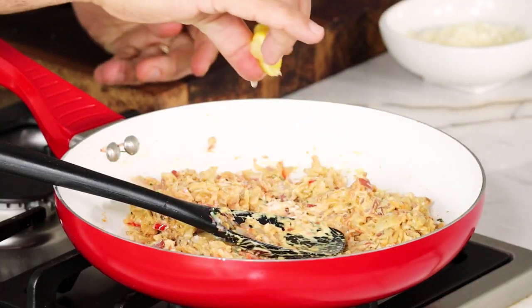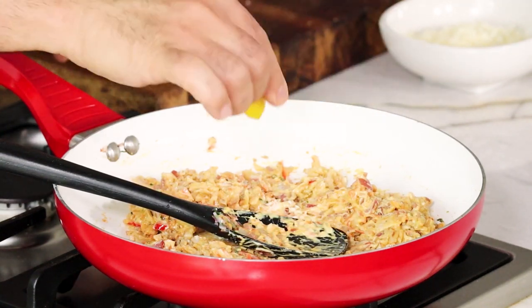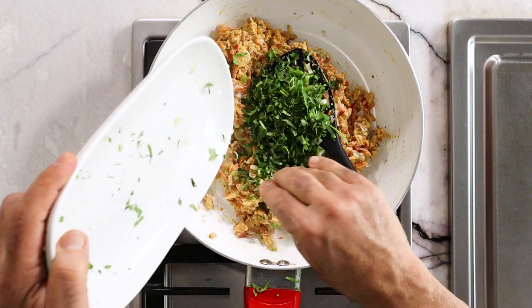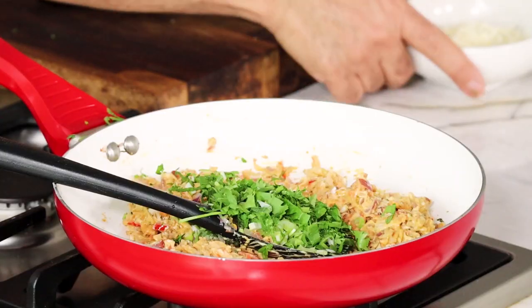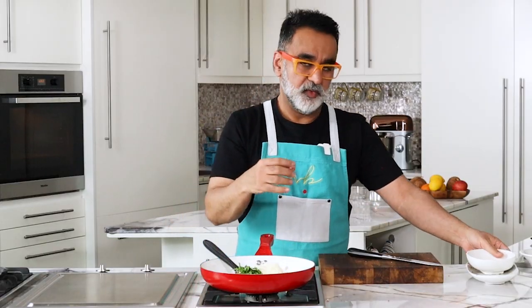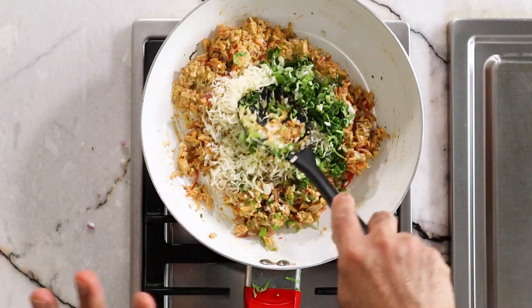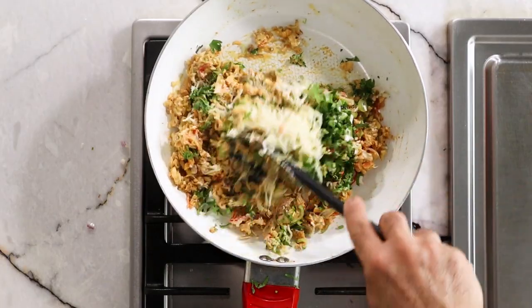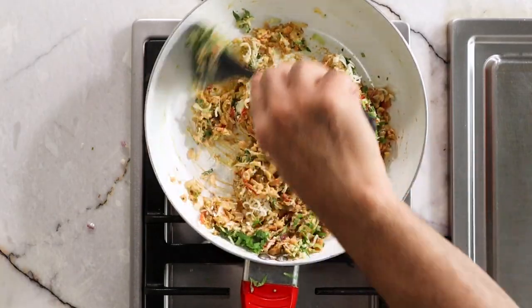I'm going to squeeze in a small wedge of lemon — it gives a very nice flavor; the citrus works well. I'm also going to add the spring onion at this stage and the fresh coriander leaves. And lastly, some mozzarella — mozzarella gives it a very nice stringy quality when you cook the bread and eat it. This is all done with the heat stopped. Just mix it together and let it cool before filling inside the bread.